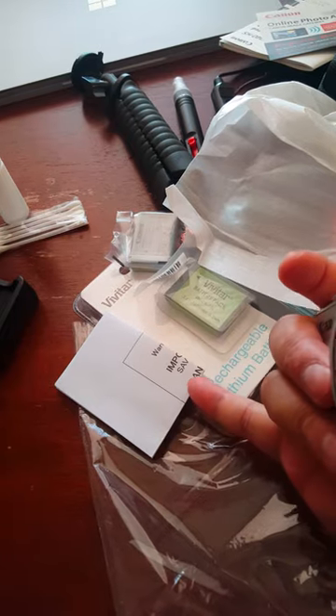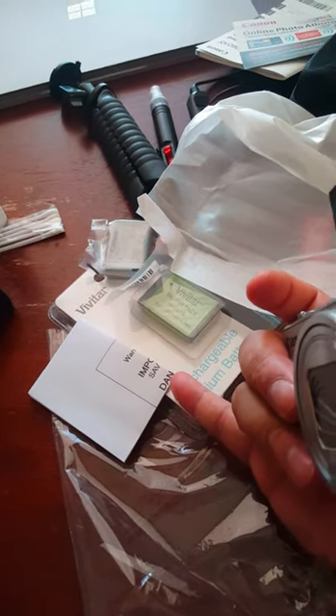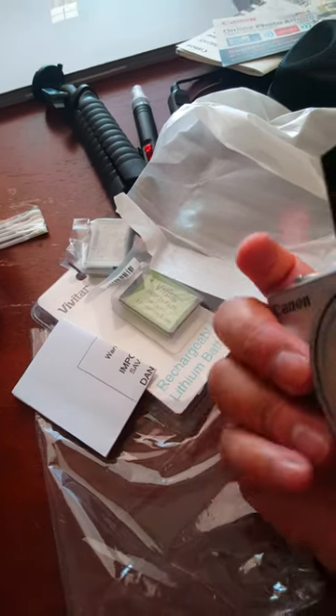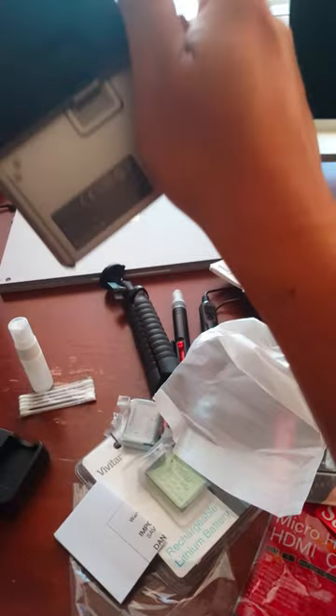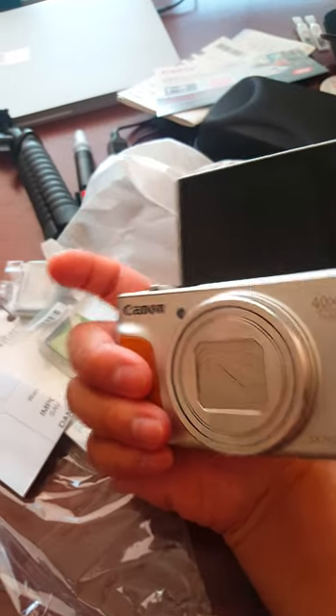The reason I got this is because this thing can zoom in to one centimeter — macro zoom. So it's very cool. At 4K resolution it zooms really far too, but the close-up macro zoom is the most incredible feature of it.